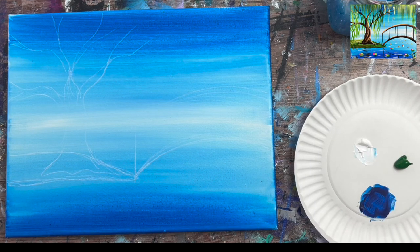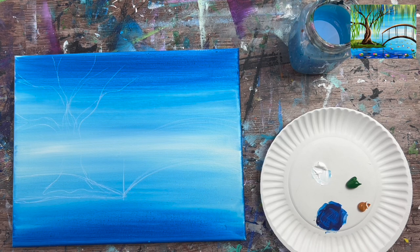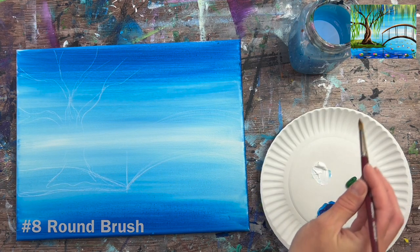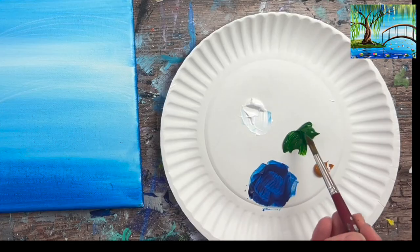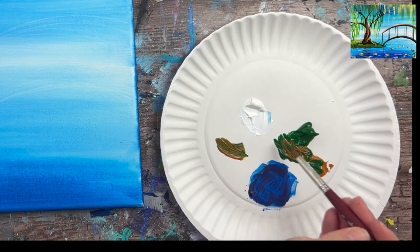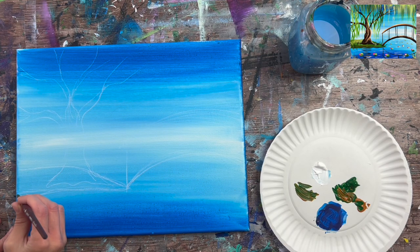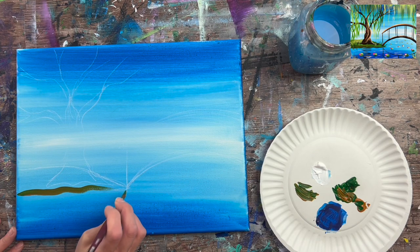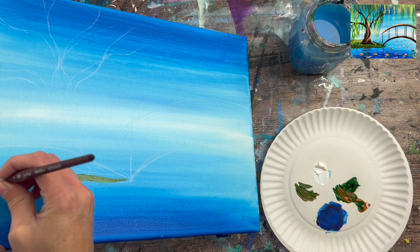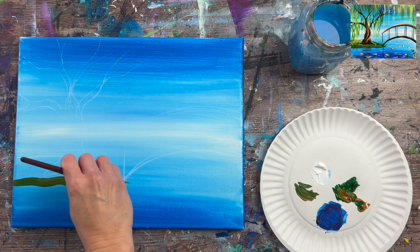Moving on, we're going to paint the peninsula first. I'm loading my palette with Hooker's Green Hue Permanent — a dark hunter's green — and raw sienna, using my number eight round brush. Load the brush in water and let it disperse in the paint to make it more fluid. Mix about equal parts raw sienna and green, maybe a little more green than sienna for a natural-looking color. Paint the peninsula with horizontal wavy strokes, painting around the base of the tree so you don't lose that sketch.